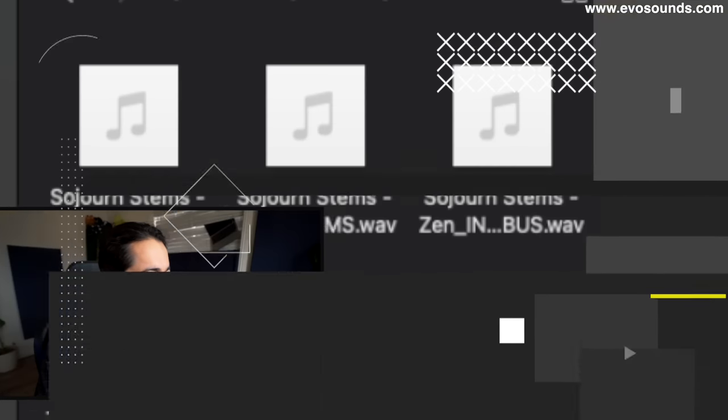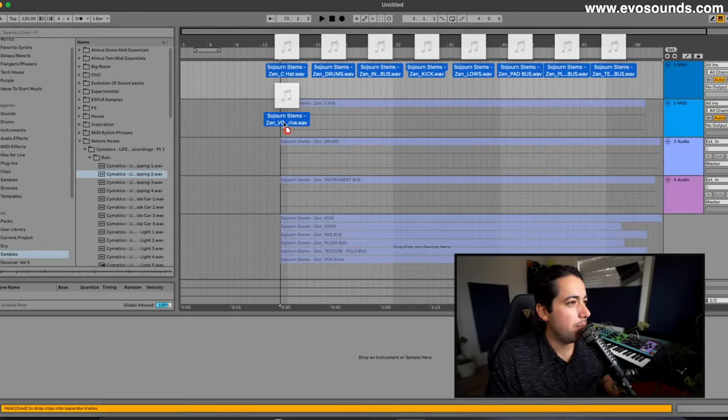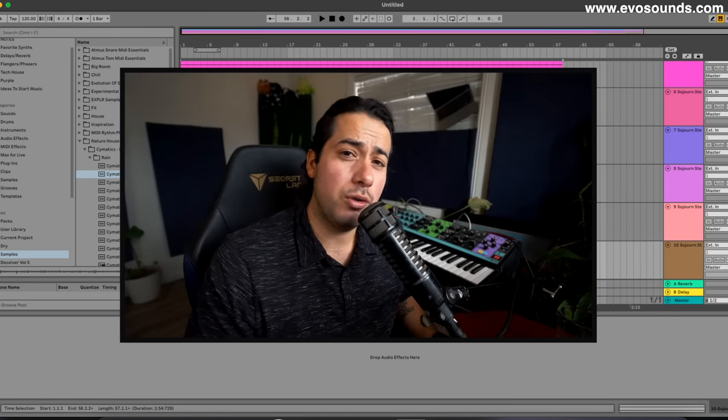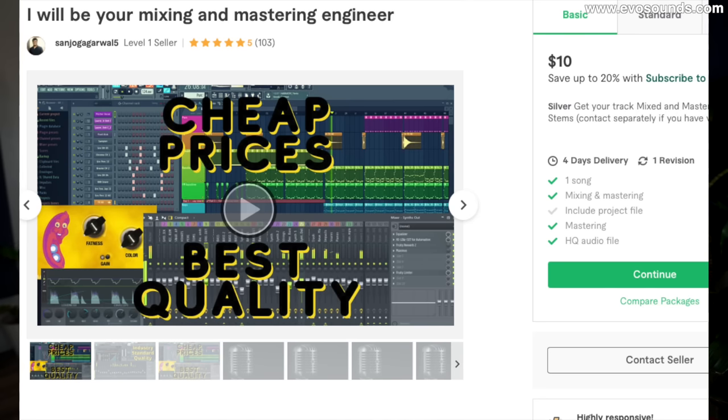So I have the stems here. I'm going to highlight all of these, drag them over, and hold command. One thing to look out for when you do this is make sure that everything isn't warped because it can mess things up. I haven't checked this track out yet, so hopefully the mix is good. But if it isn't, this is where stem mastering can come in really handy — say you paid someone on Fiverr to mix your track and weren't happy with it. Stem mastering can technically fix some of the imperfections of the mix.